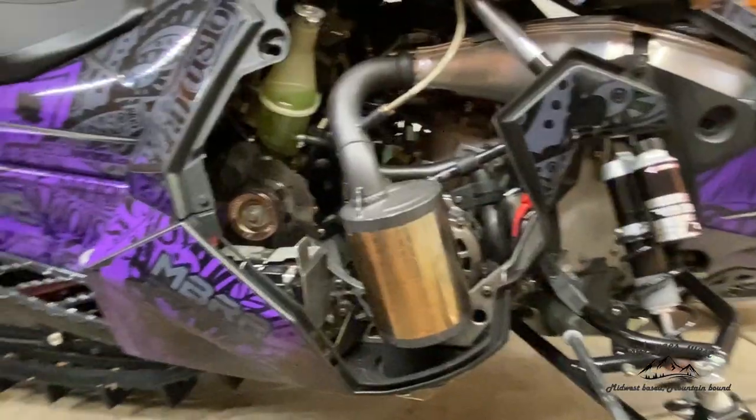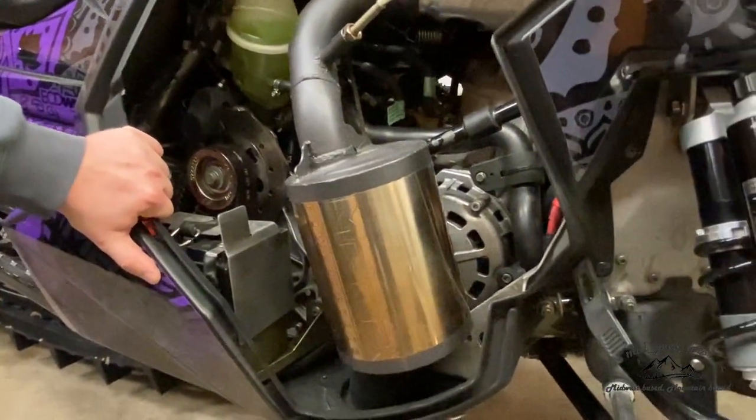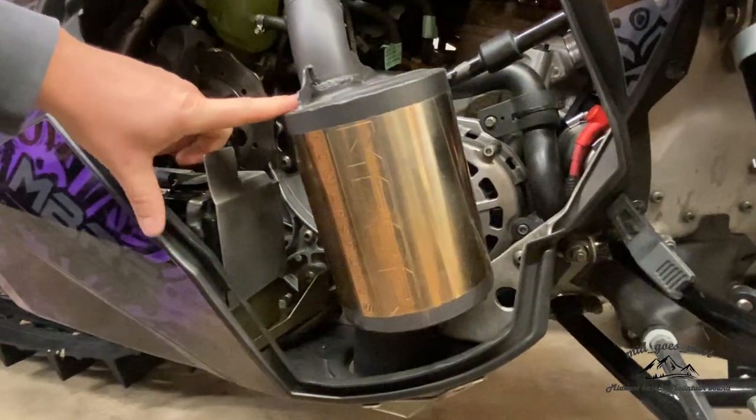MBRP can — the golden can. 2,800 miles on the sled with the MBRP can. This is the quieter version.